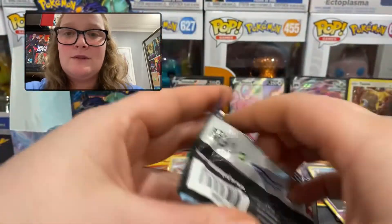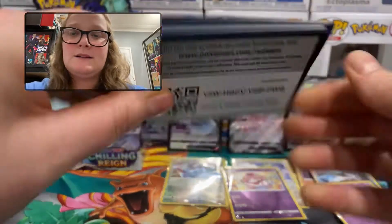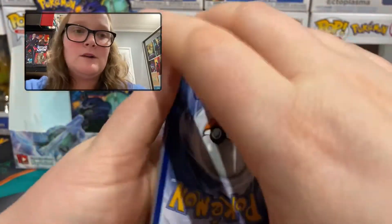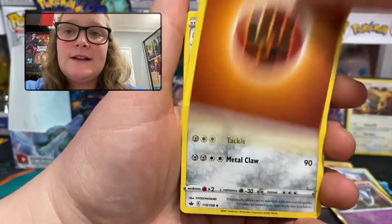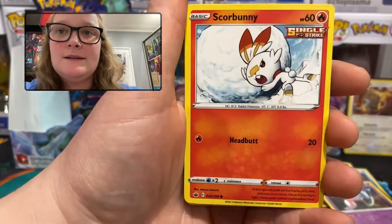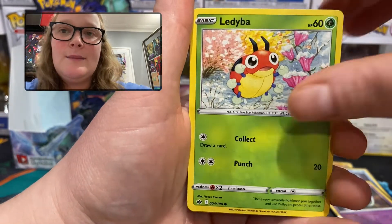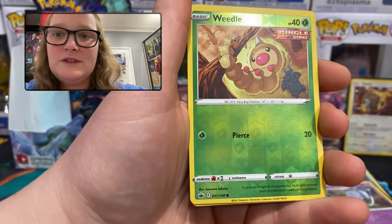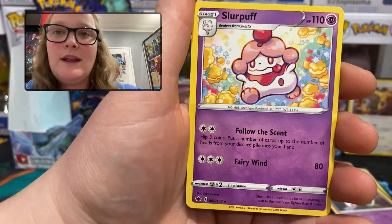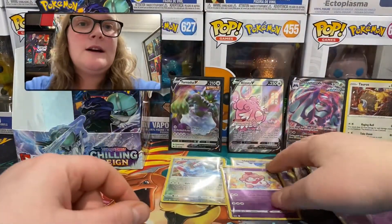Last pack for video number one with a very nice Moltres on the box. I think I've surpassed my hoped pull rate, but I'll do a summary at the end like I normally do. Last pack: fighting energy, Lairon, Seadra, Whirlipede, Scorbunny, Grookey, Crabrawler, Squawkabilly, Ledyba. Reverse holo common Weedle — card number 1 actually — and the final rare is a regular rare Slurpuff, which is one we haven't pulled yet, so that's fine.